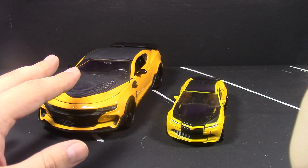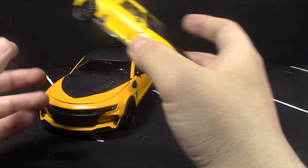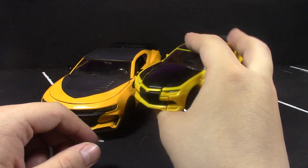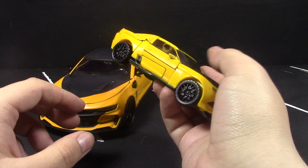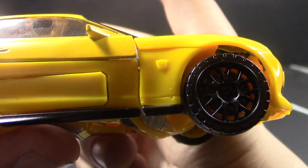It might scale with a Leader Class a little bit, but I'd assume this diecast is still going to be bigger than it should be next to it. The toy itself has issues — the car mode is all right, though they could have at least put a deco of the Autobot logo on it.